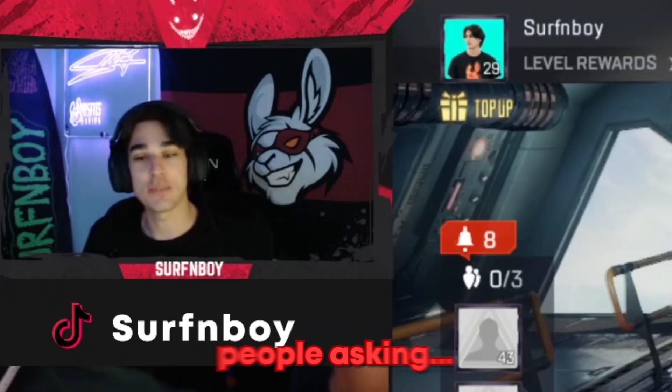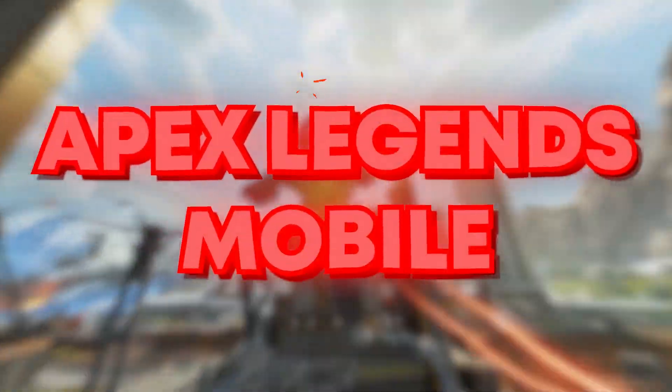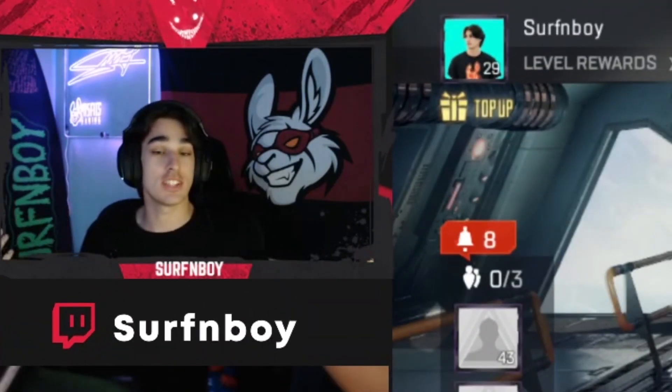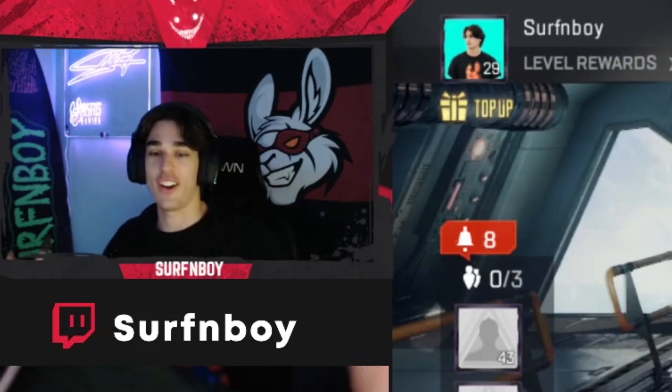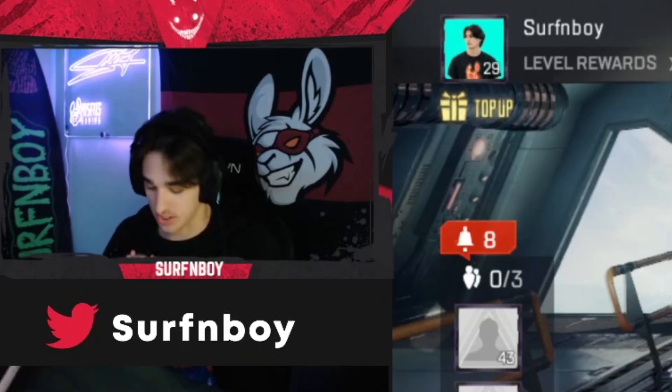I've been getting a ton of comments of people asking how to improve their aim in Apex Legends Mobile. So I decided today is a good day — I can show you guys my routine on how I warm up and how I practice my aim every single day in Apex Legends Mobile.